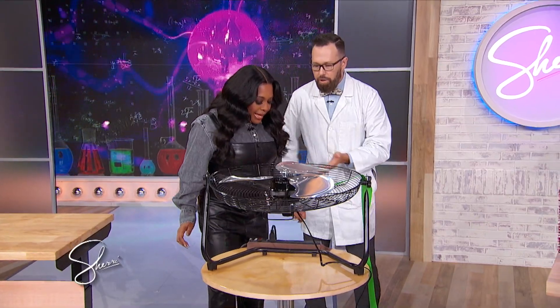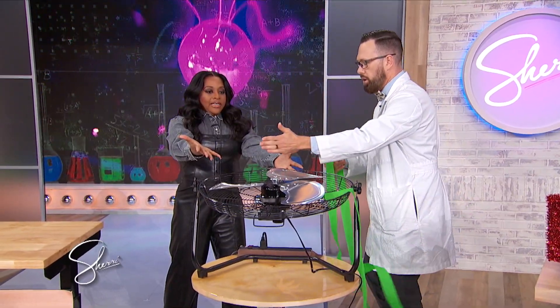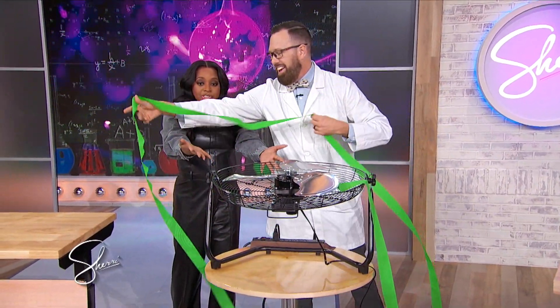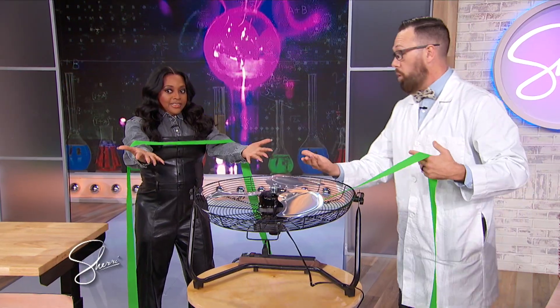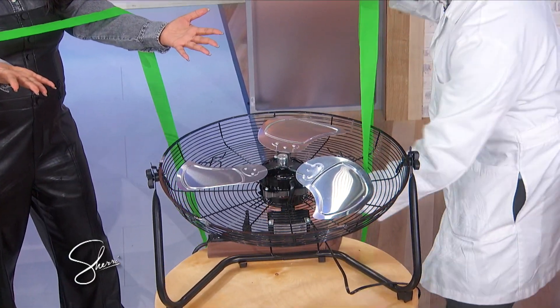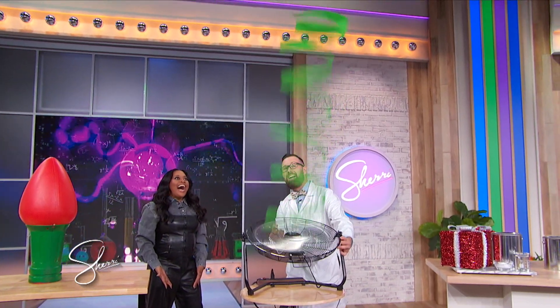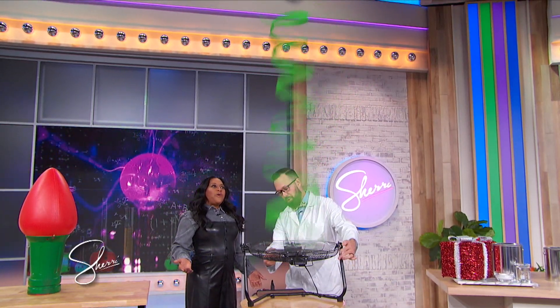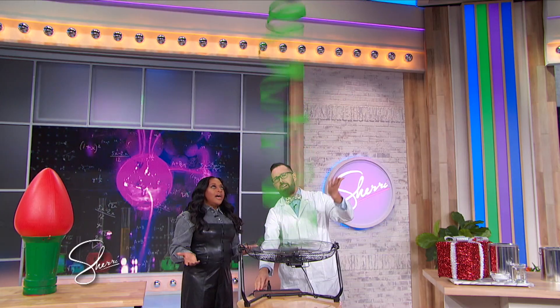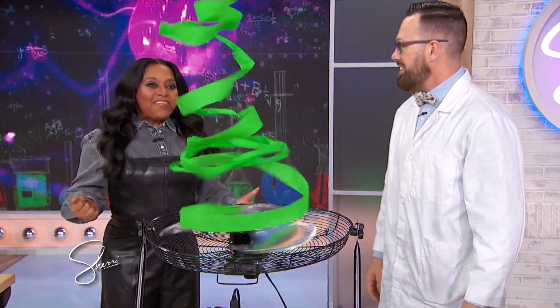I'm gonna have you step back and hold out your arms. I'm gonna take a streamer — it's a streamer you might use at a birthday party. Now I'm gonna turn this on. Multiple forces are gonna act on the streamer and it's gonna create a spinning Christmas tree. It'll go all over the place as we scoot it back and forth and it keeps going until you turn it off! Air's pushing up, gravity's pulling down, another force turning it in a curved path. I love this!